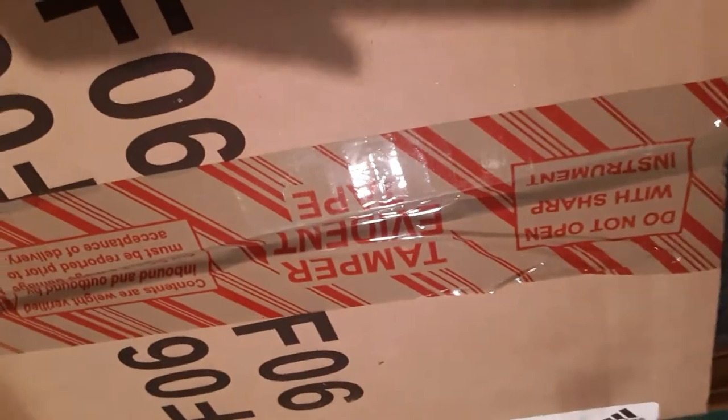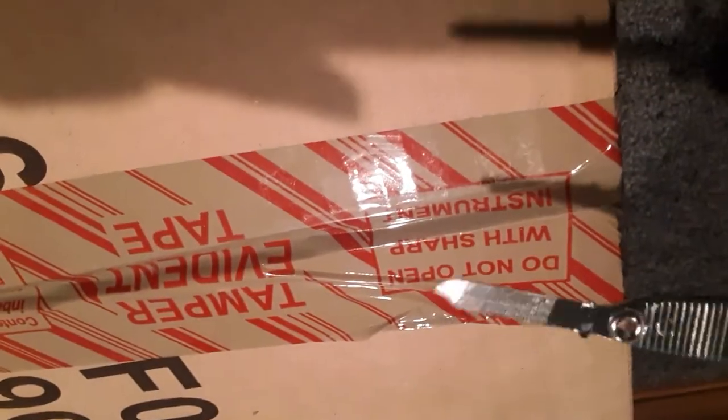So let's get to it. Right off the bat, as you can see, there's some tamper-evident tape. I'm not sure if all Adidas shoes come with this when you order them, but it says do not open with sharp instrument.